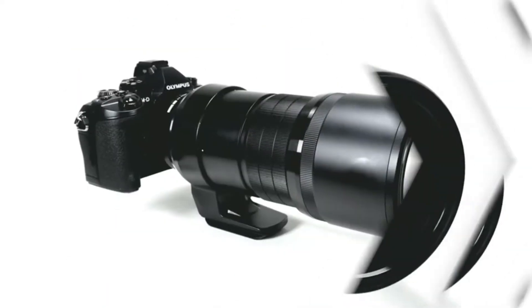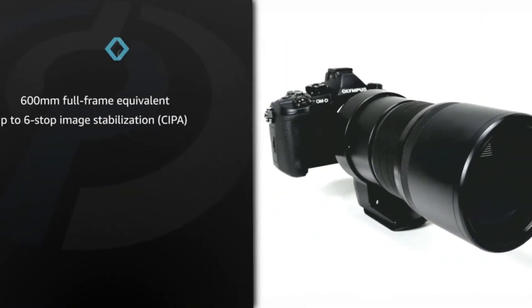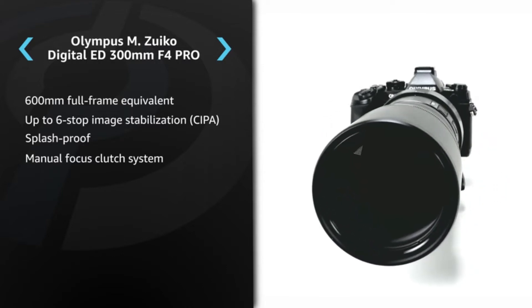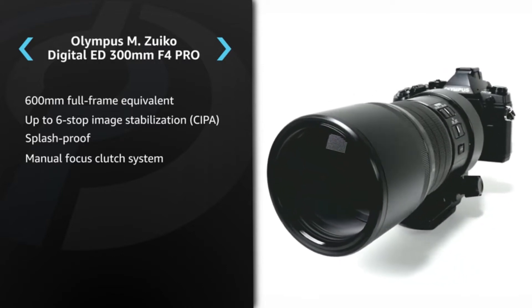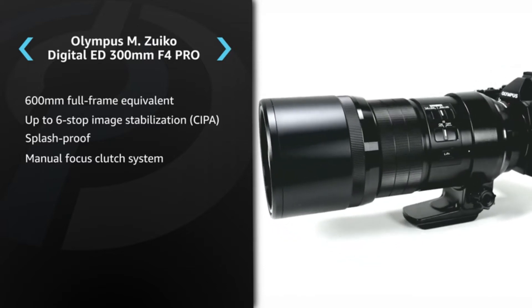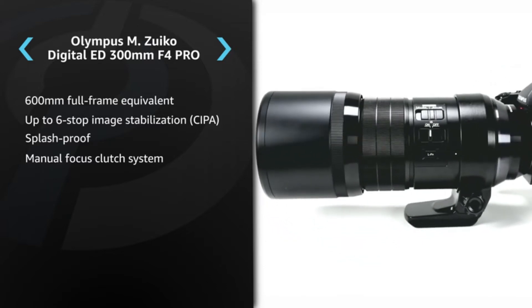This is the Olympus M.Zuiko Digital ED 300mm F4 Pro, a super telephoto lens designed for Micro Four Thirds cameras. It offers a focal length equivalent to 600mm on a full-frame camera, but due to its compact size and weight, it's often possible to use it handheld and without a tripod.